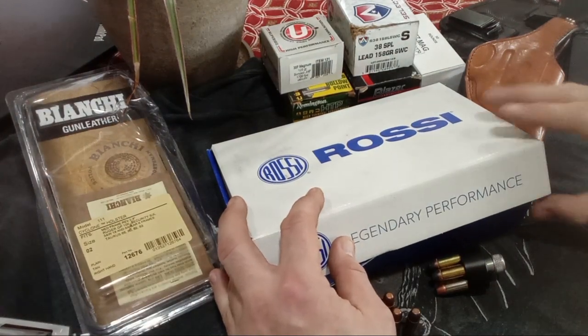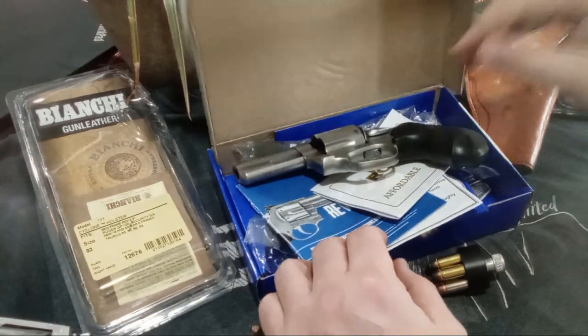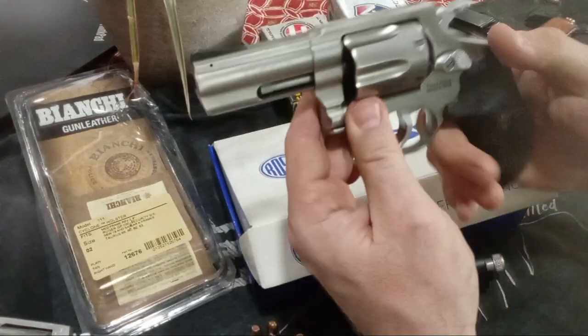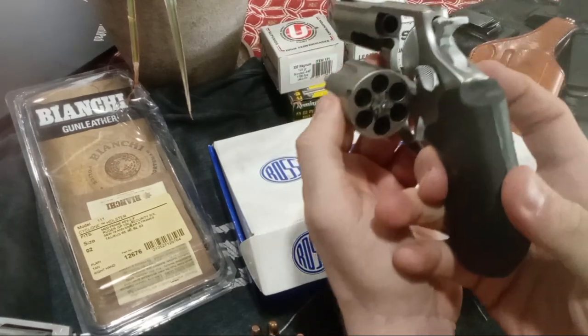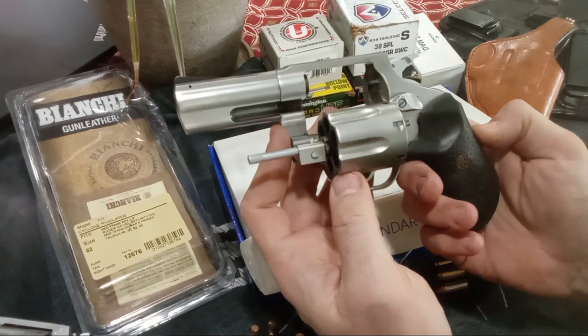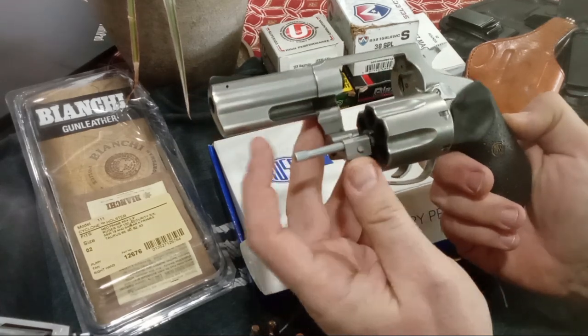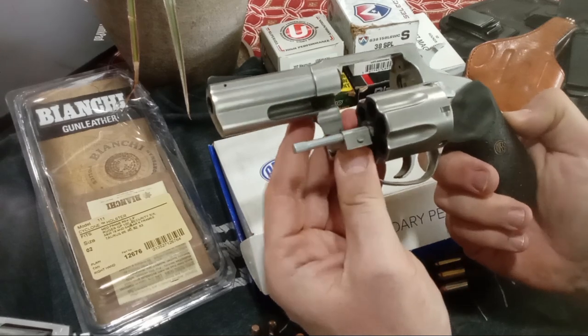Hi folks, Dan the Wolfman, and here is my unboxing of the brand new Rossi RP-63 6-shot, 3-inch, 357 Magnum. Look at their 'Magnum Country' video that Rossi put out — it was very well done.